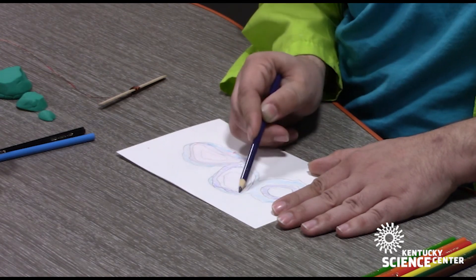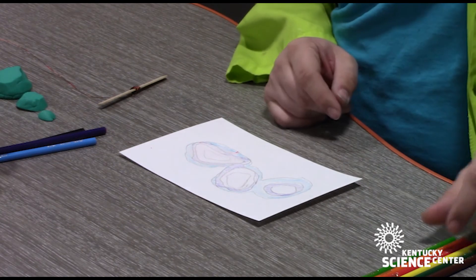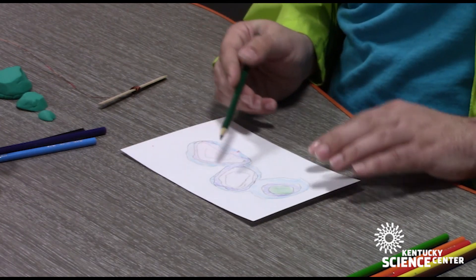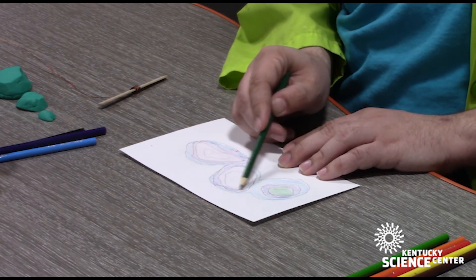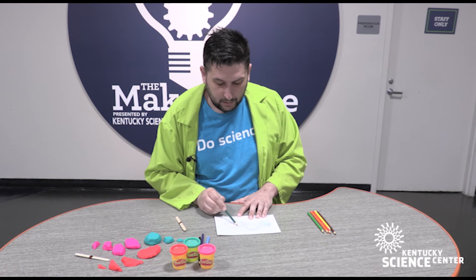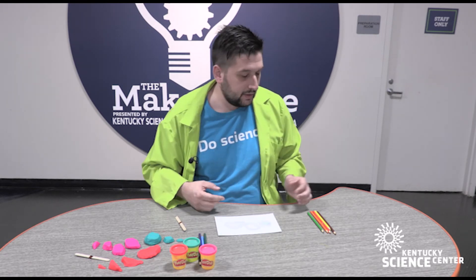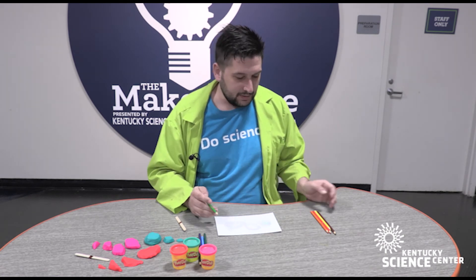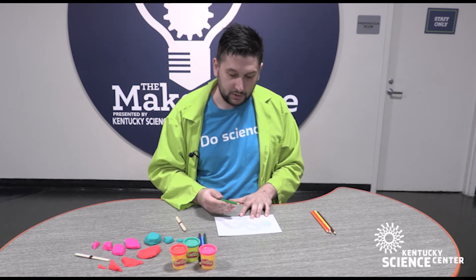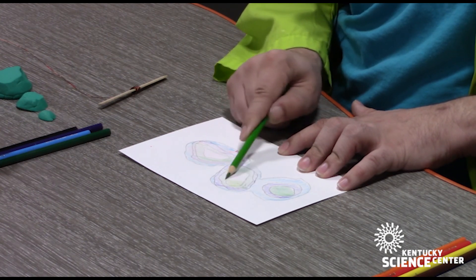This will represent that second layer that we cut. It looks like one mountain only has one layer left, so we are going to go with dark green and color it in completely since there is no new layer on top. The middle mountain and the mountain on the end each have two layers left. You can have your kids decide if each layer represents 500 feet, 20 feet, or 10 feet — and see if they made Mount Kilimanjaro or Mount Olympus from Mars. We have one last layer and I'm going to use light green to fill in these last two mountains.